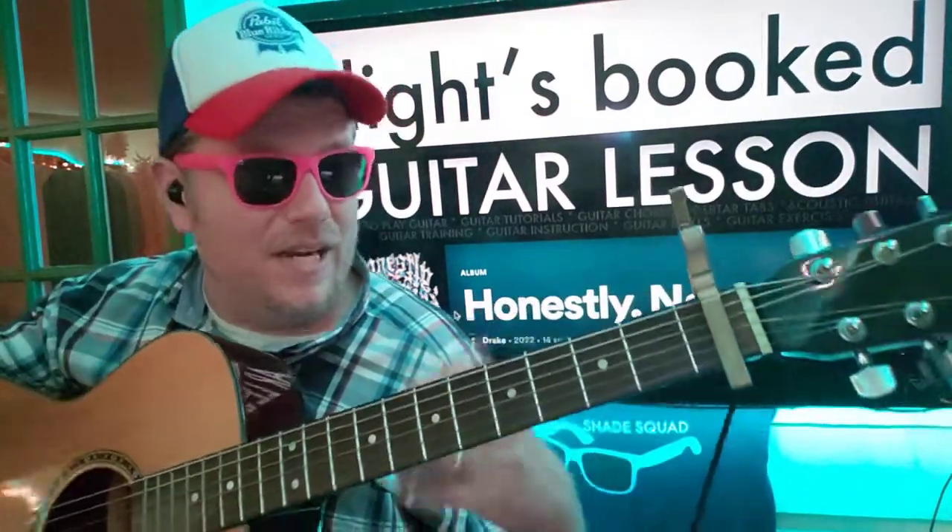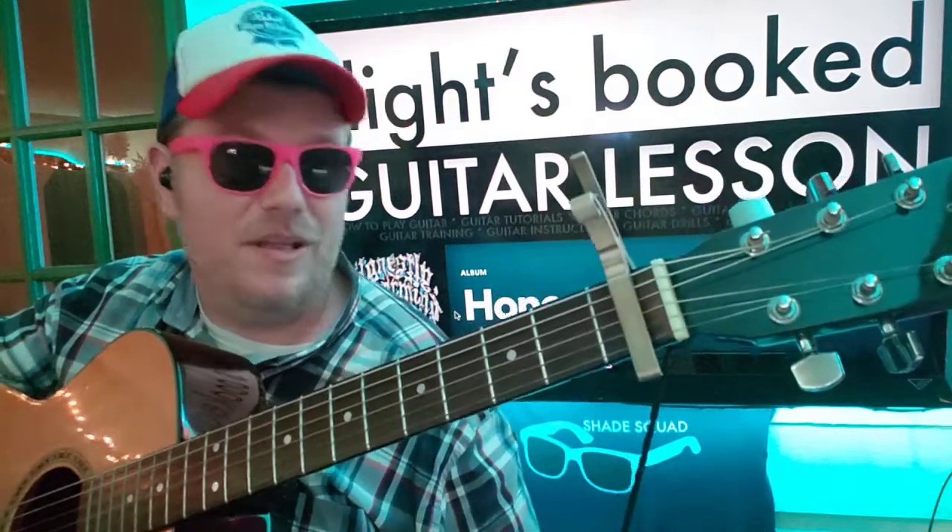So far, I'm listening to it right now. Flight's Booked only has two chords, so I'm going to show you how to play those. Like and subscribe.